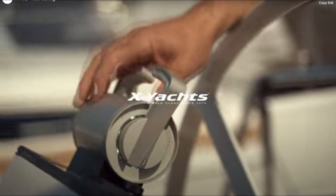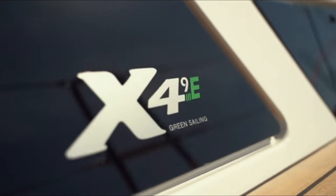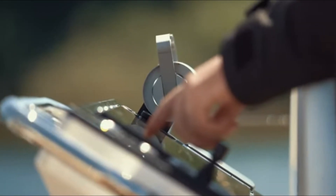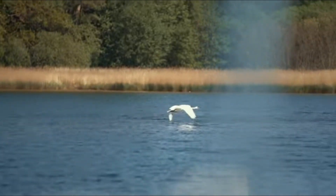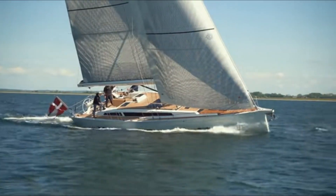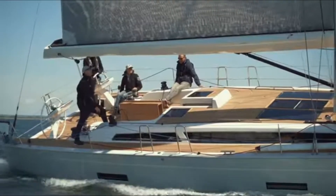The Oceanvolt ServoProp sail drive is an excellent choice for anyone looking to upgrade their sailboat's propulsion system. It offers unmatched efficiency, reliability, and ease of use while also being environmentally friendly and low maintenance. That's my overview of the ServoProp by Oceanvolt and some of their other products — pretty nice products. I'll have to give them a plus up on it. I'm impressed.